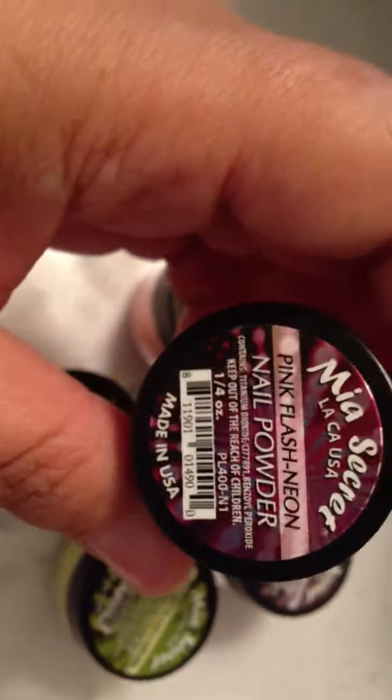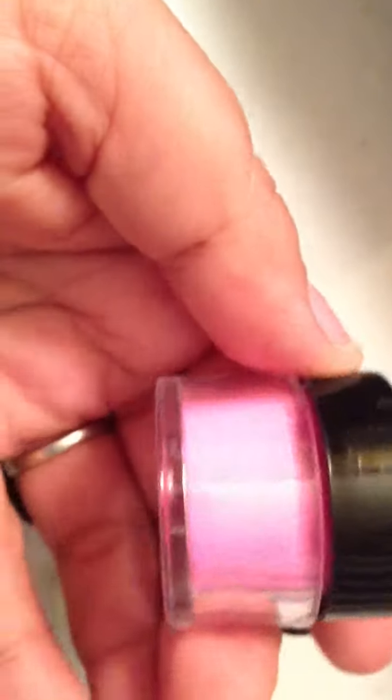And then I got this set of acrylics. These are the neon ones that kind of go under the black light and glow in the dark. These are the flash neon ones by Mia Secret. I have pink — it's a neon. I've got blue, blue flash. They're in these 1/4-ounce containers, and for the set of 6, I paid $16 — so it's not too bad.